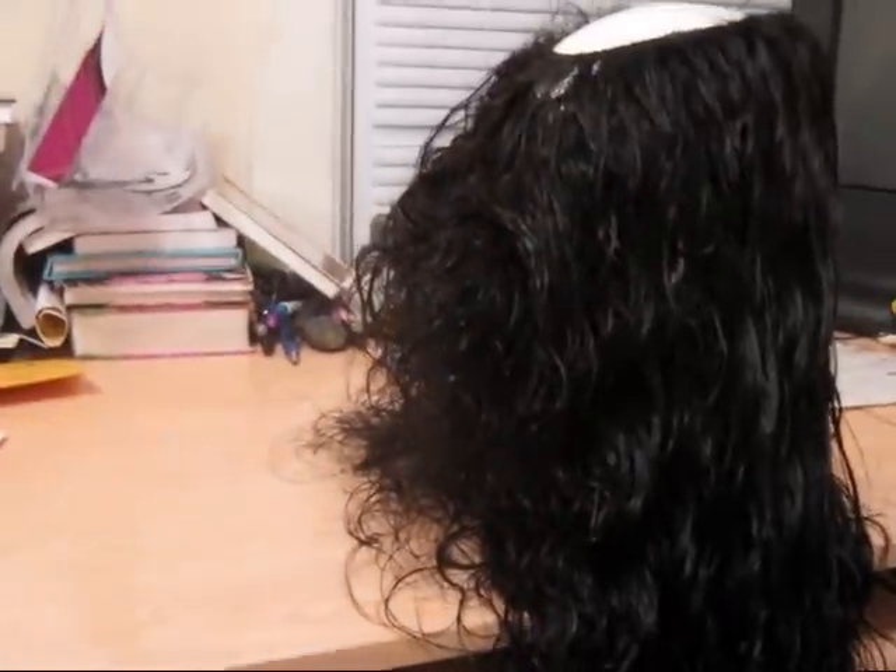And I can show you, because I'll continue to just run my hands through it. I don't know if you can tell from the camera, but there's hair all in my hand. Y'all, I'm not happy.